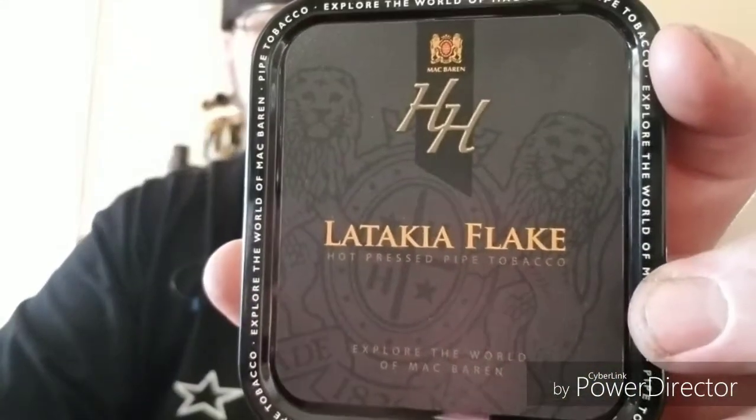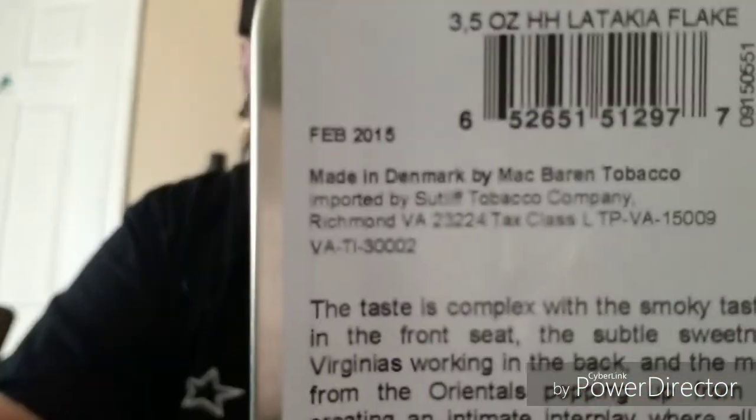What's up YouTube, bagpiper coming at you. Today I have this 100-gram tin of HH Latakia flake. According to the label on the back, this was tinned in February of 2015, so this is pretty close to a three-year-old tin. I'm gonna open it — I probably shouldn't, I have a lot of stuff that's already opened, but here we go. Right away off the bat you can see the age on the tin.